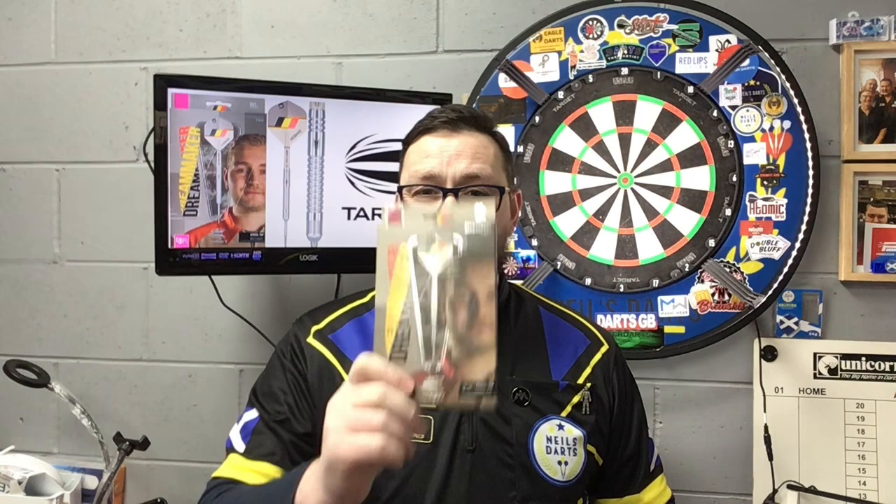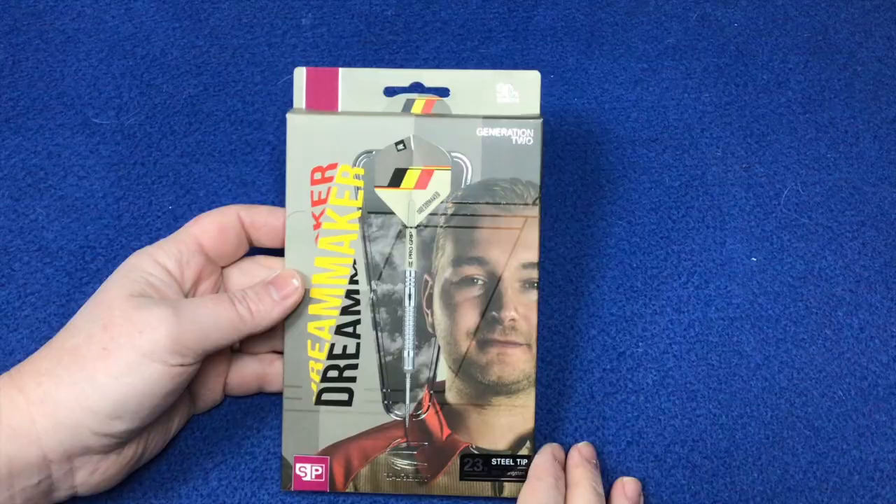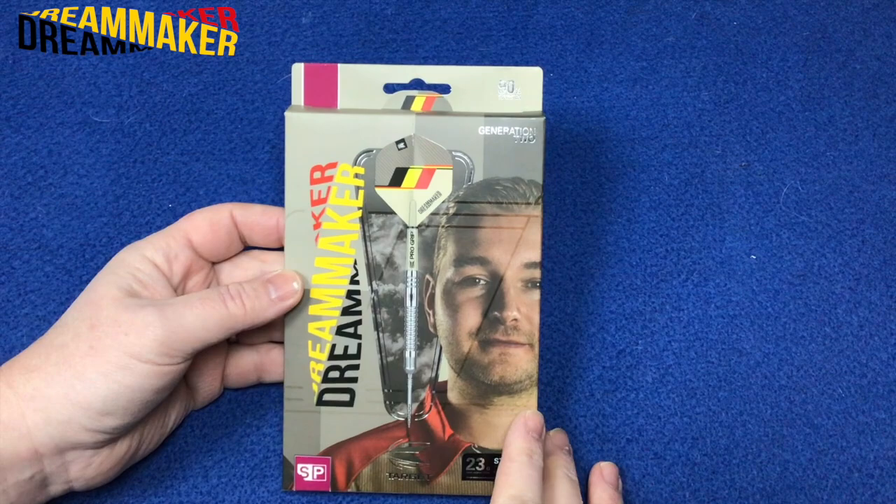So make sure you check out Target Darts' website, and thank you to Target Darts for sending these out to me to review on their behalf. As you can see, that's the darts there. So without further waiting, guys, let's check out the packaging, check out the darts, and have a few throws at the board.